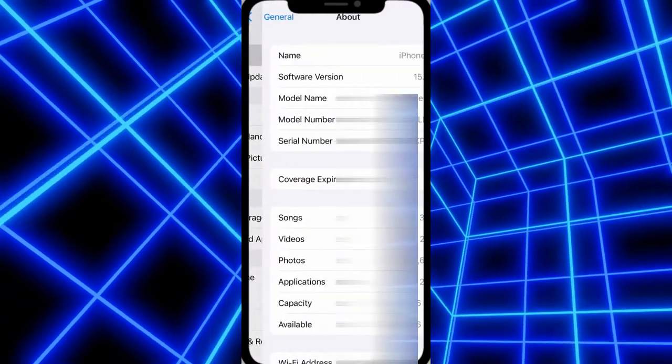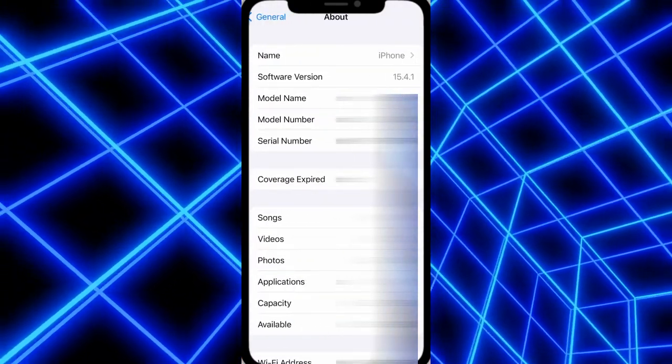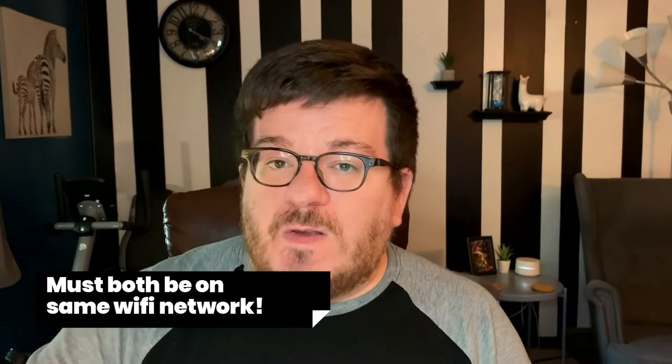If you're unsure of what version your device is using, go to Settings, then General, then About on your iPhone and it will show you right there. Now the most important thing to remember is that your iPhone and the device that you want to share your music or videos with have to both be on the same Wi-Fi network. So if you go over to a friend's house and you want to share a video on their TV, make sure your iPhone is hooked up to their Wi-Fi first.